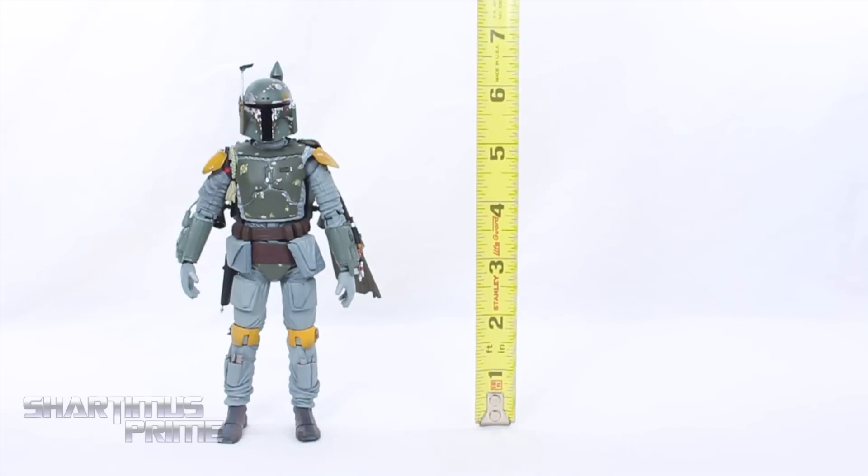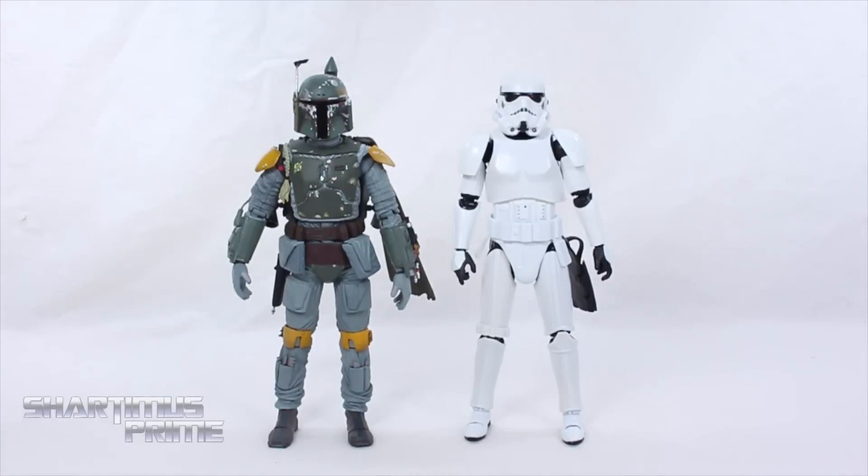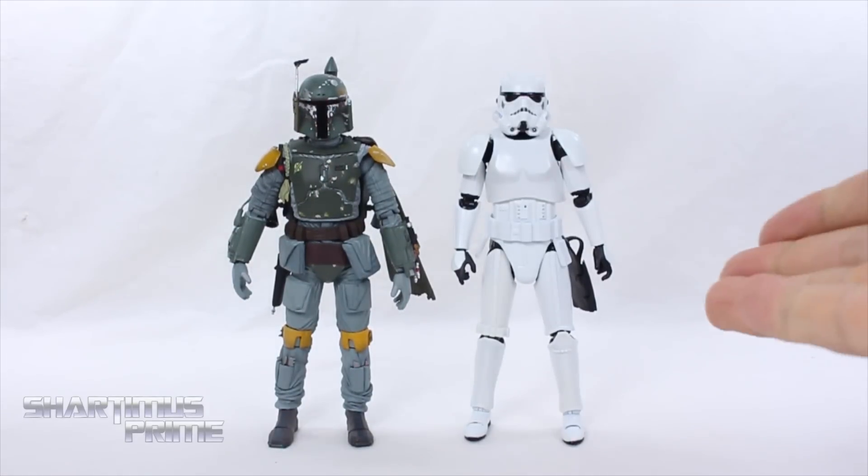To measure this Boba Fett figure — to the top of his little rocket launcher — he's at about six and three-quarter inches tall. Comparing this Mafex Boba Fett to my only other Star Wars Mafex figure, the Stormtrooper, you can see these two are standing at about the same height.